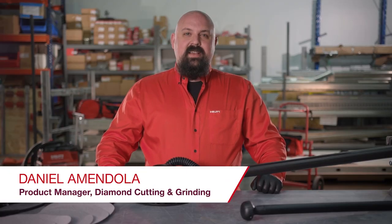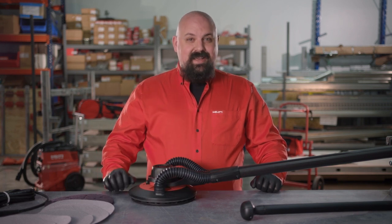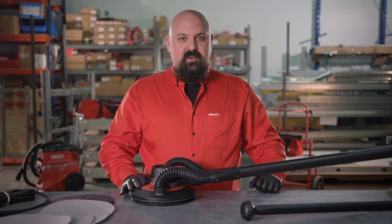Hi, my name is Daniel Amendola, Diamond Cutting and Grinding Product Manager for Hilti North America, and today I'm excited to introduce the new Hilti DWS225 Long Neck Drywall Sander.